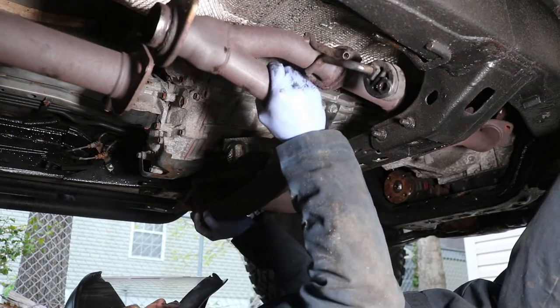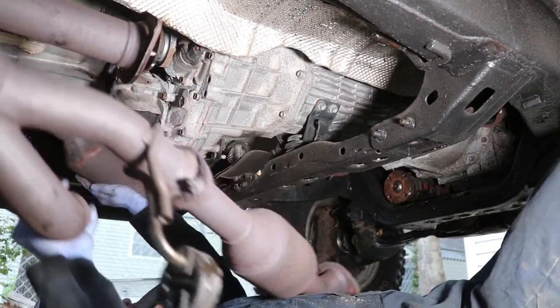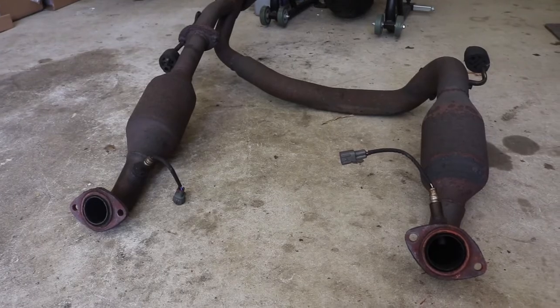Now we can fully slide off the rear cat converter. Here's the fully removed catalytic converter. At this point you can do whatever you need to do. But in my case, I removed the transmission so I could install a new rear main seal, a new clutch, and a new flywheel — and those will be in another video.